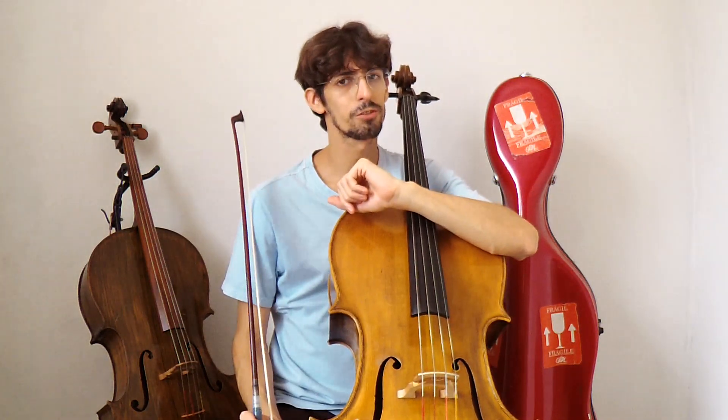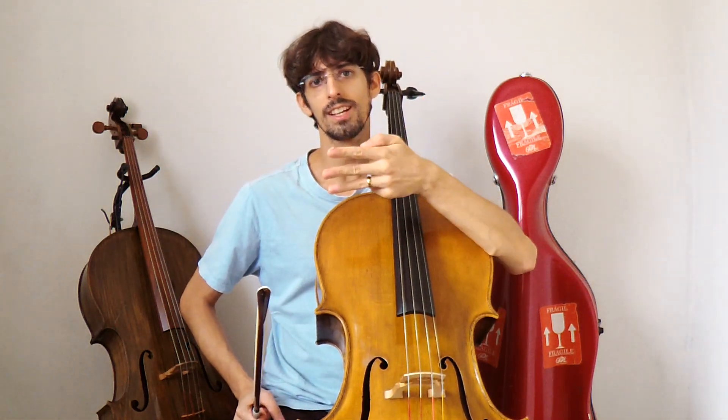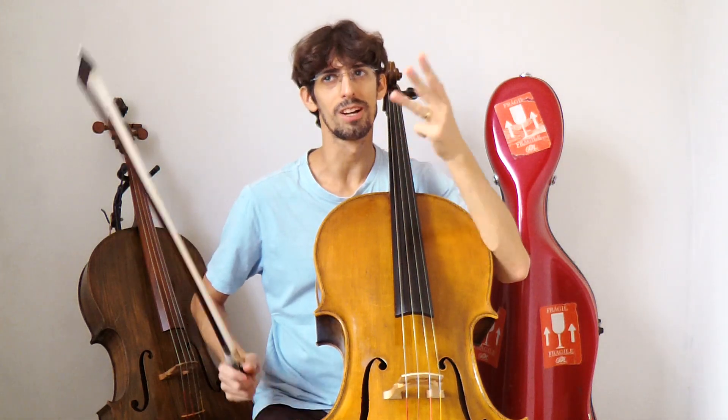Beleza? É importante você contar dessas duas formas diferentes, porque a nossa cabeça tem que calcular essas métricas divididas de formas diferentes. Depois sete, que é quatro mais três, ou três mais quatro. Na música importa se você soma quatro mais três ou três mais quatro.